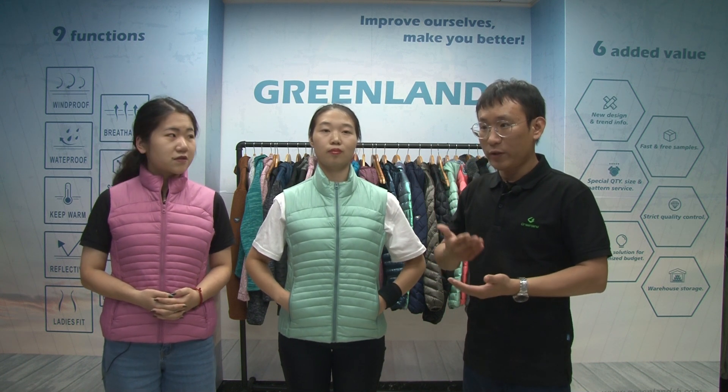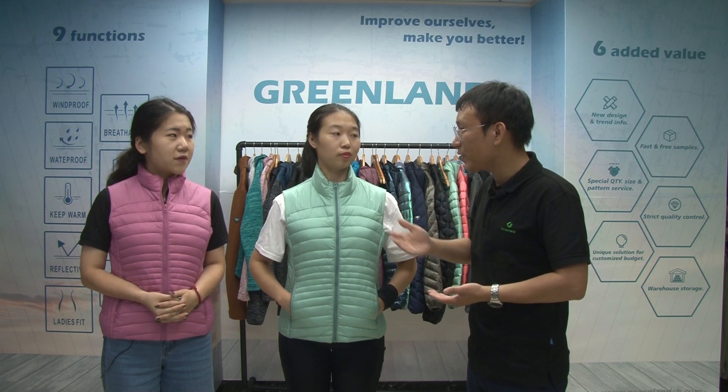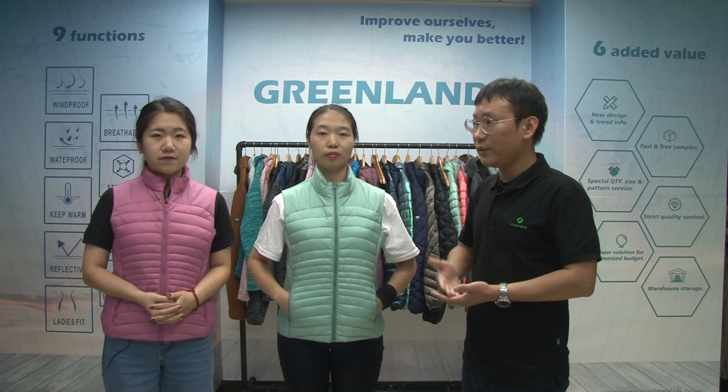So firstly, we can offer you a small quantity with a competitive price. I hope this vest can meet your market. And we hope from this cooperation, we can help you to enlarge your market, and we can do more business in the future.